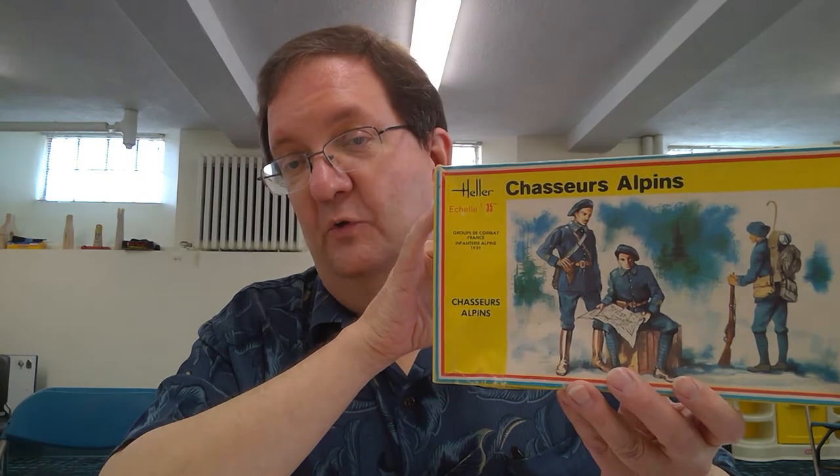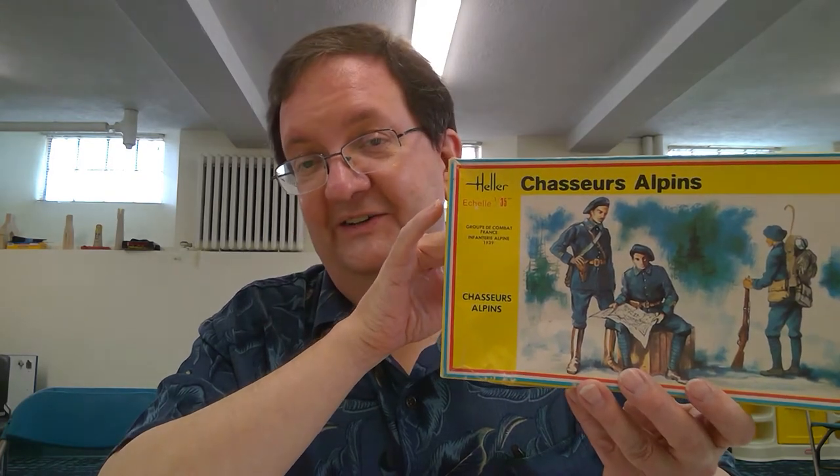They're still around and they still make this kit. This just happens to be a very old packaging of it, and like a lot of the model kits I tend to get and use for these videos, I find these at hobby shows at the sale table because old stuff like this tends to be really inexpensive. With the coronavirus, we won't be seeing any shows for a while, but you can still find this stuff online pretty easily. I'm just using this one as an example today.